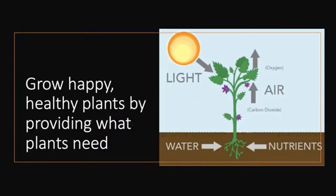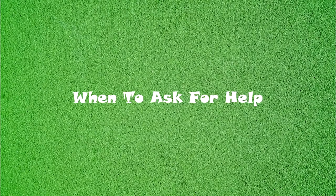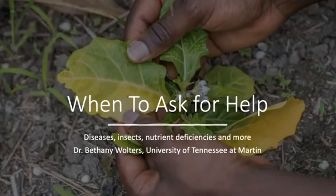To summarize, the five things you need to grow healthy, happy plants are water, nutrients, sunlight, air, and space. If you can provide all five, you will be very successful in your garden. My name is Bethany Walters, and I'm going to give you some guidelines for when you know you have a problem so that you can ask for help.